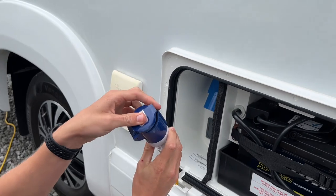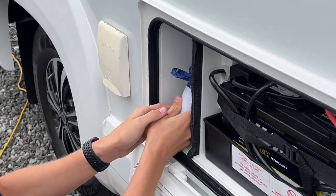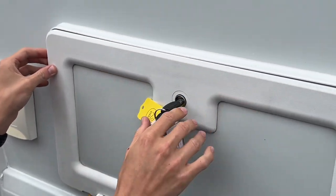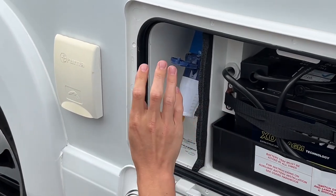So to hook the vehicle up, you lift the collar up, slide the wire into the groove and connect. It means that you can lock this locker, seal it, and it's completely dry lined in there so your hook up is safe.